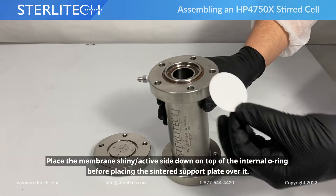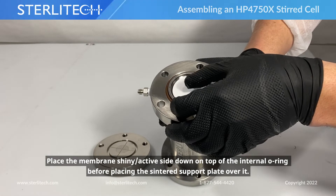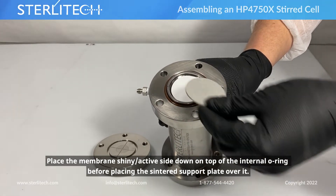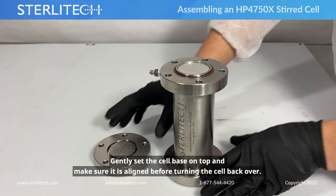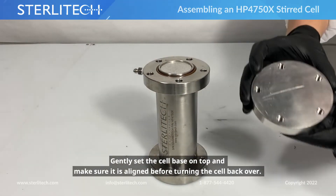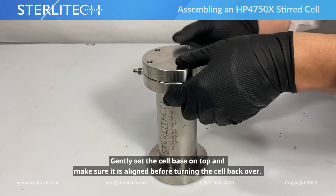Next, let's place our membrane over top of the internal O-ring, and place our centered support plate over top of that. From there, we'll take our cell base and gently set that on top — make sure everything's lined up.